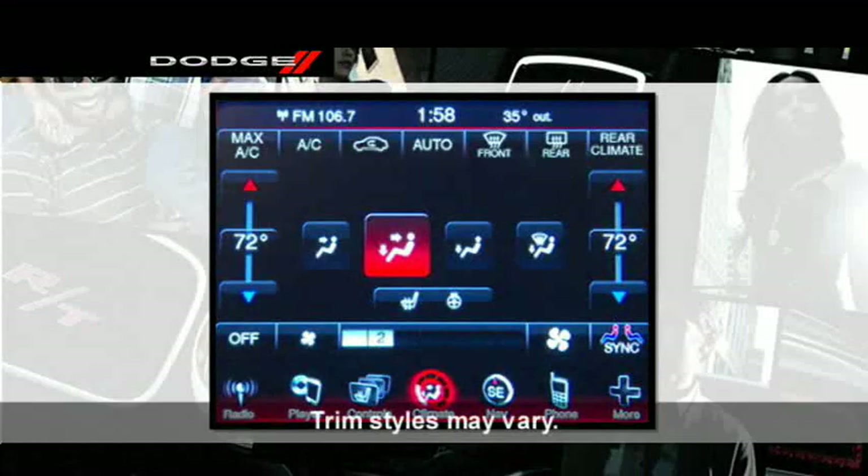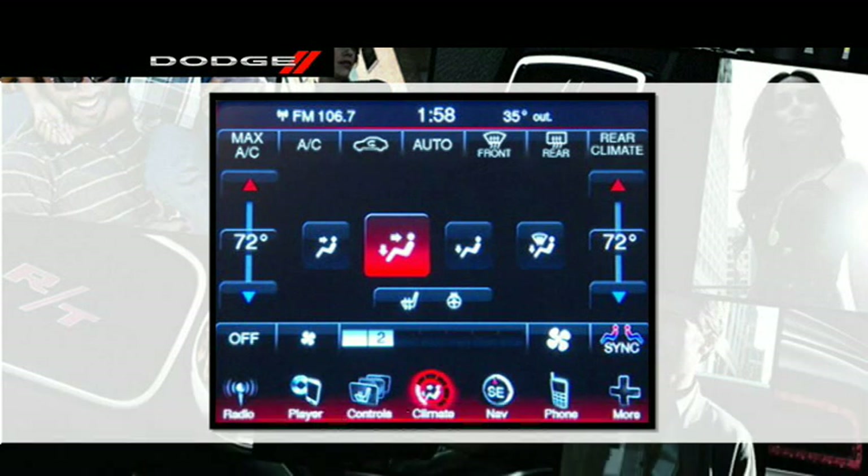If your vehicle is equipped with our innovative automatic temperature control system, you can automatically maintain the climate in the cabin at the comfort level set by the driver and passenger. The system automatically adjusts airflow temperature, airflow distribution, airflow volume, and the amount of outside air recirculation, maintaining a comfortable temperature even under changing conditions.